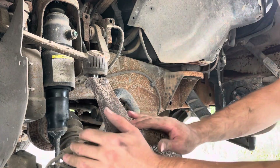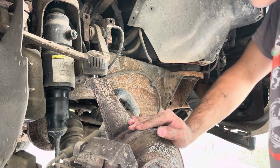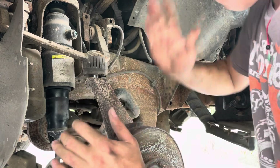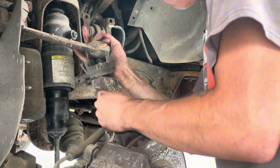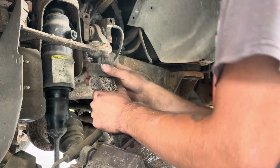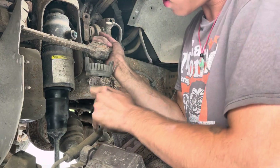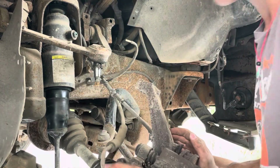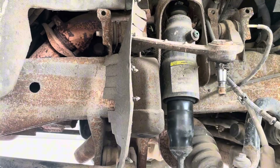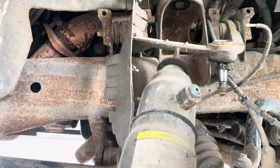Slide your support out and then you should be able to pull the shock right out. These ball joints are terrible — they need to be replaced, I think. Now you should be able to pull out your shock just like that.